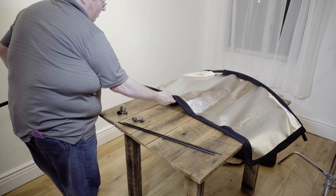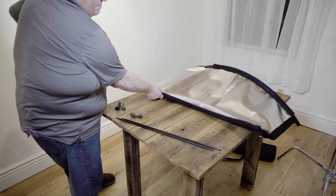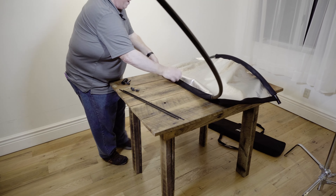The second one is a little bit trickier than the first one, but that happens on everything that you assemble. I found that it's a little easier to go from the middle on the second one.